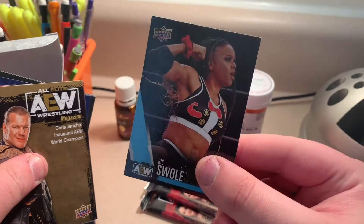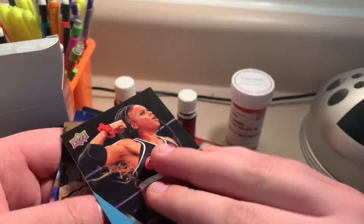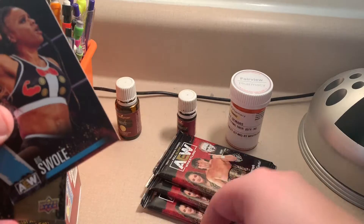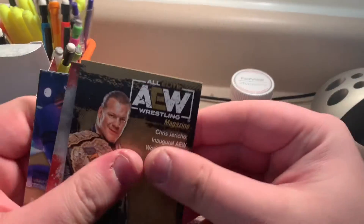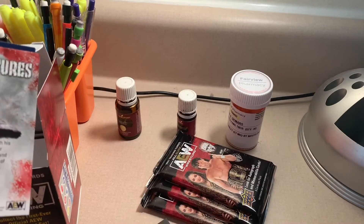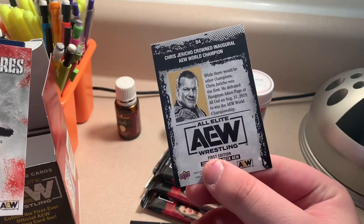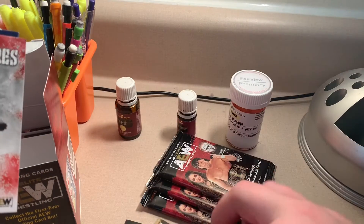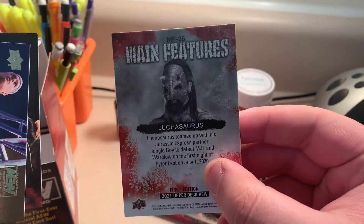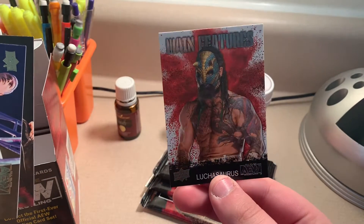Big Swole — that's cool. This one was the magazine, that's cool. Another AEW magazine of Chris Jericho — they won the inaugural AEW World Championship. Just pause right there. Mine features — Luchasaurus, oh that's cool, that looks sick.